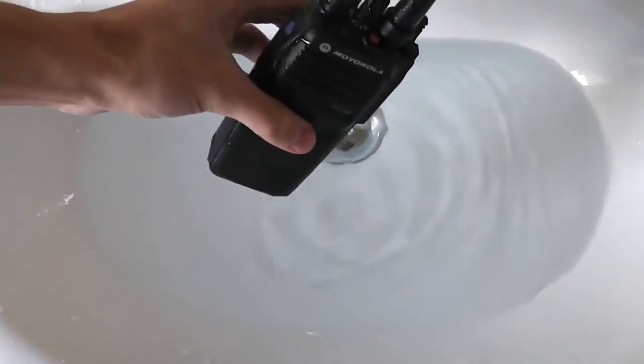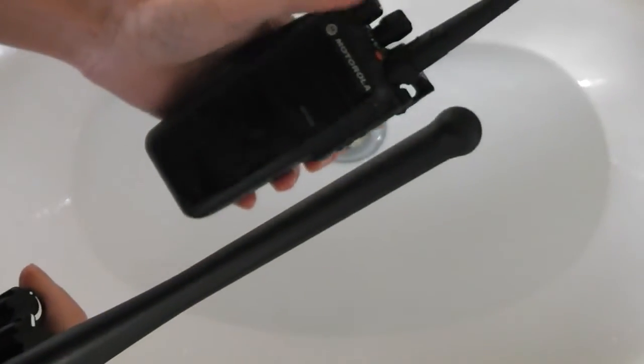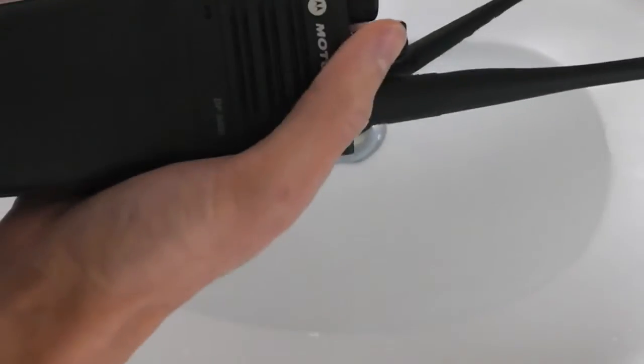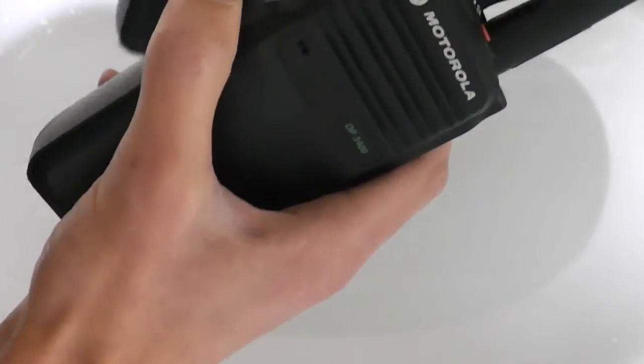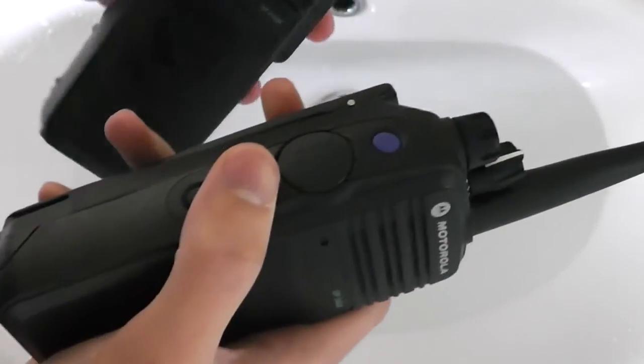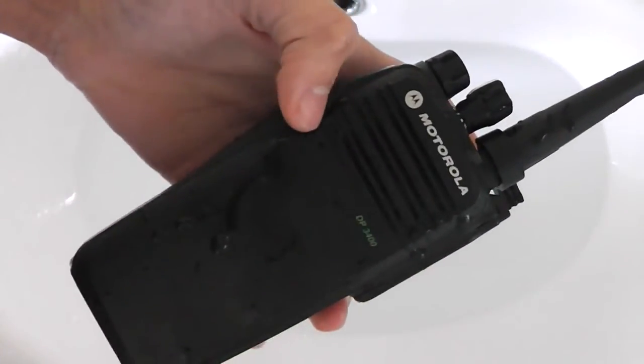Just out of the water, let me try and transmit on that radio. I'll just turn the volume down. Here's the other one: one, two, three, four, five. Okay, so it sounds very muffled because if you have a look there, the microphone is full of water.